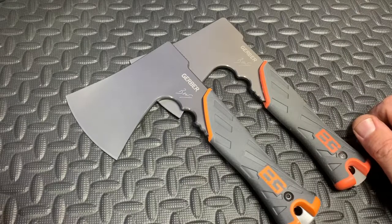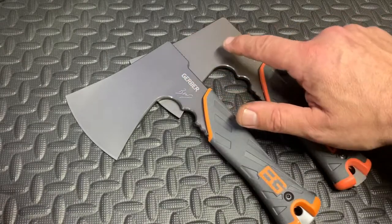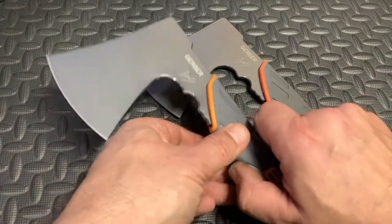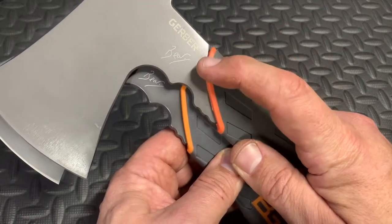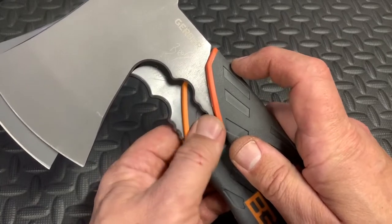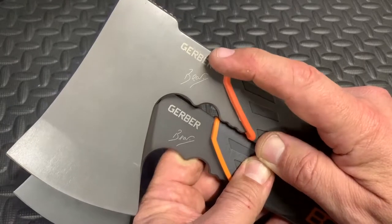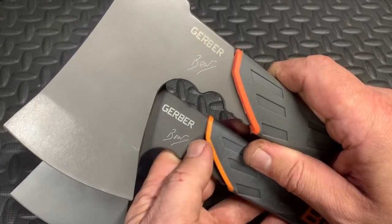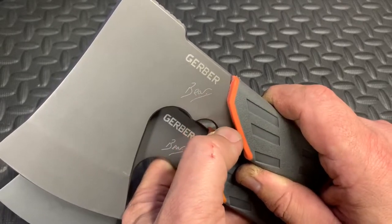Looking at the actual survival hatchet, the first thing you'll notice is the color — the real one is a lot darker and the fake one is a lot lighter. The fake one is a more orangey-red, whereas the real one is a brighter orange. If you're looking at the logo, this is very poor quality on the fake compared to the real one — the quality of the logo and writing is much better on the genuine hatchet, whereas the fake almost looks like it's faded.